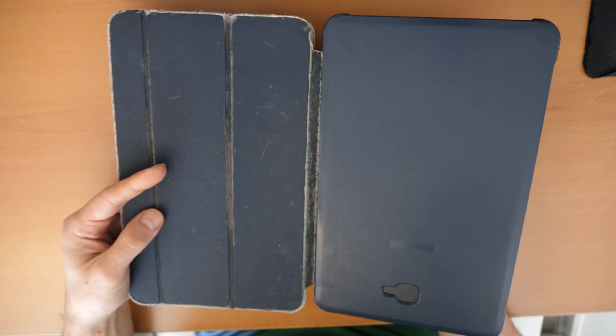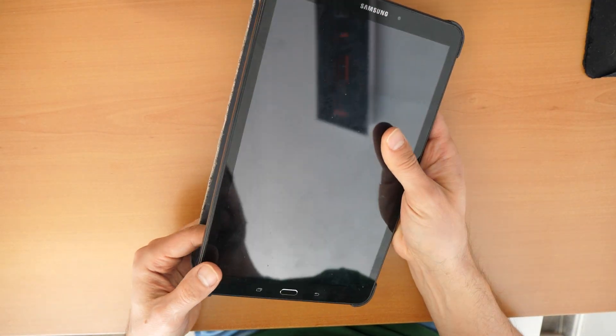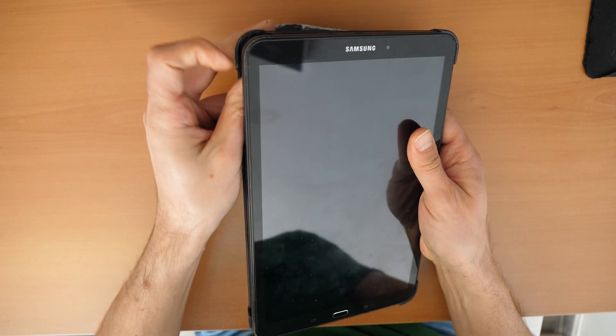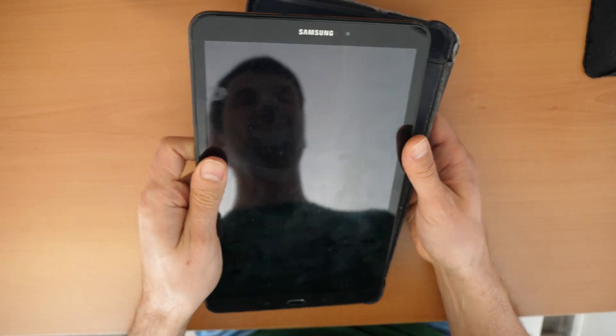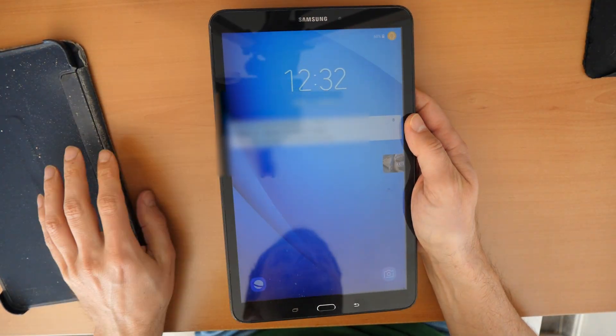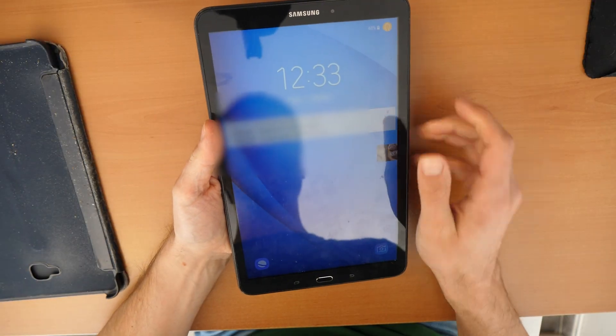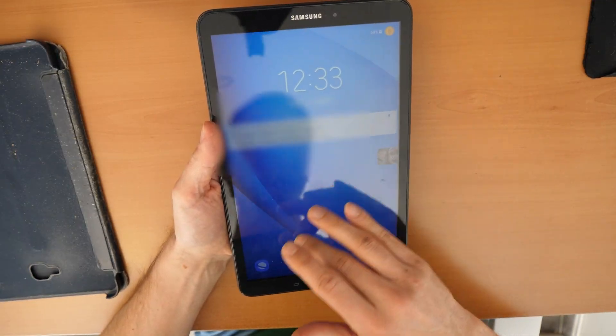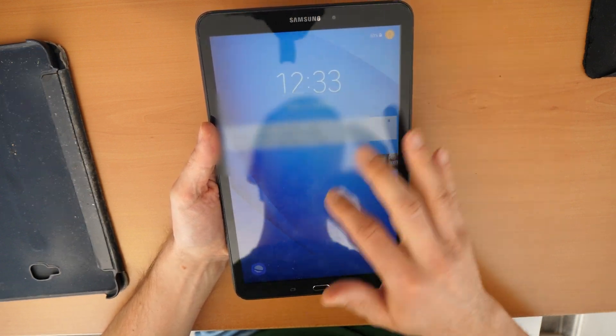Let's go to the problem here. We have here a Samsung Galaxy A tablet, but you could use this video also for any other tablet. What is going on here? A customer recently brought this tablet and as you can see, we can see what is happening on the screen, but the touch is not responding.